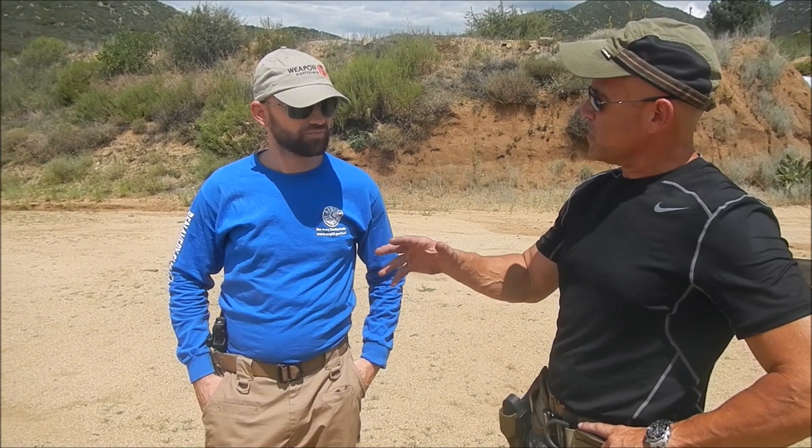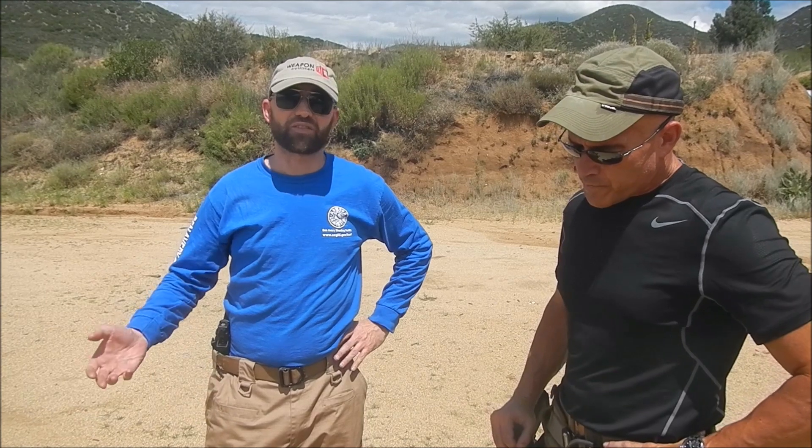Hi guys, my name is Gabe Suarez. I'm here with Andy Logan on the range. We're doing a little bit of work with red dot pistols. Andy, you've had some experience with this, kind of dabbled with it? A little bit, yeah. I've been shooting Thursday night steel, Tuesday night steel, some local club matches — nothing on the national level. Limited with a fiber optic front, black plane rear.